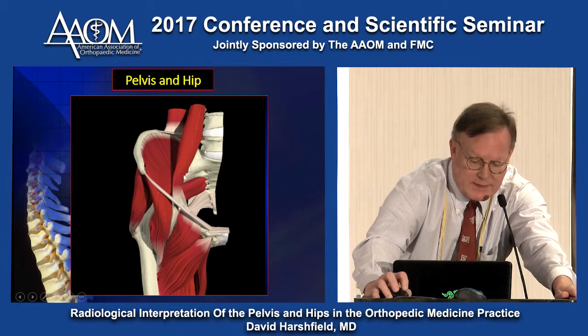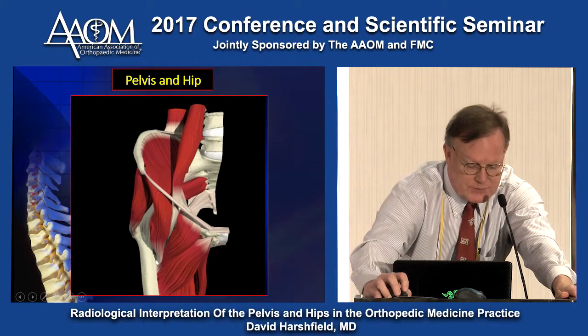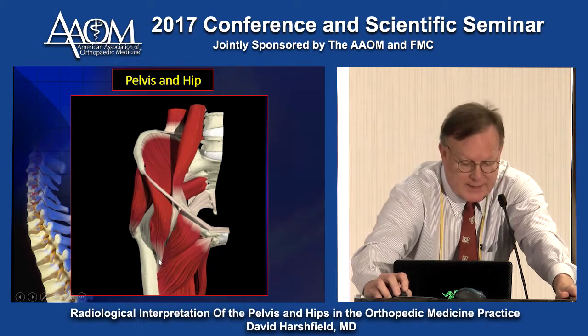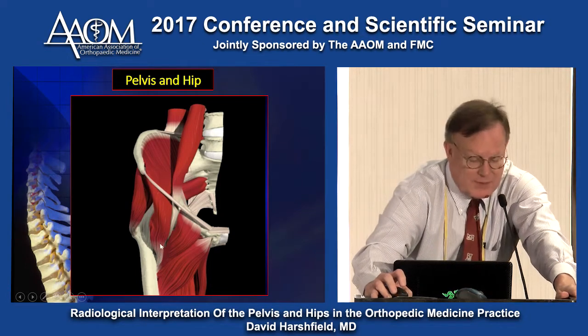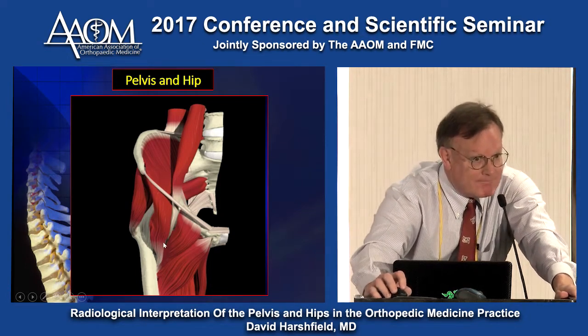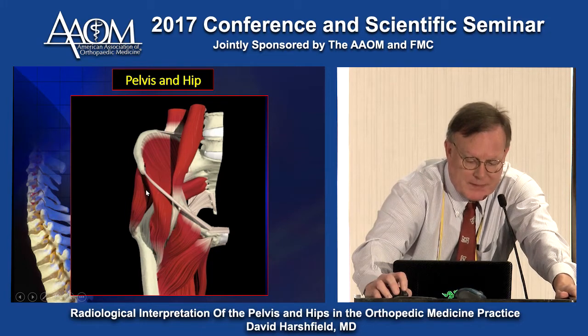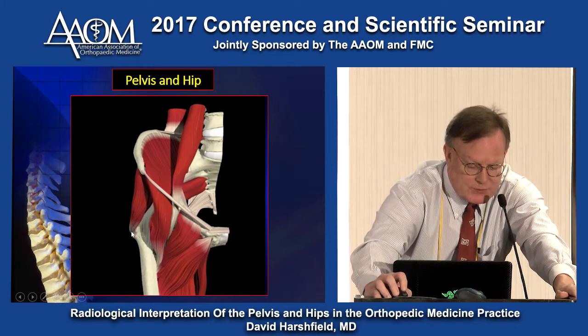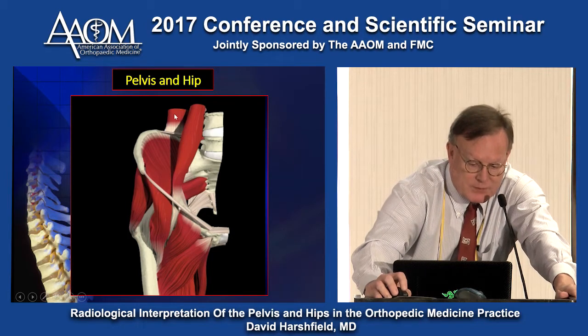Here's the iliopsoas — the psoas actually has two heads and converges with the iliacus to the lesser tuberosity. It's a very powerful flexor and internal rotator, and it also has the biggest bursa in the human body. When you've got an iliopsoas bursitis, you've got trouble. Here's the gluteus medius attaching on the apical facet of the greater trochanter, and here's the quadratus lumborum.